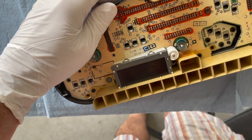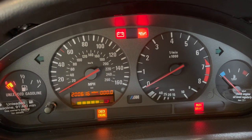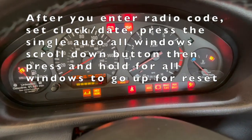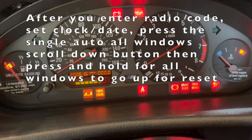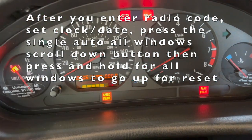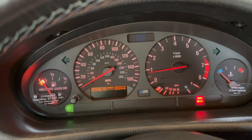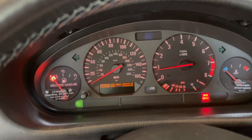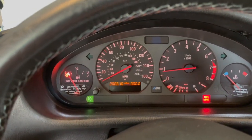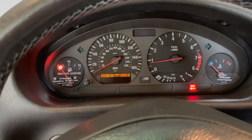Here's the result — it seems to be working. The display is showing properly, the fog light works, and everything checks out. Success!